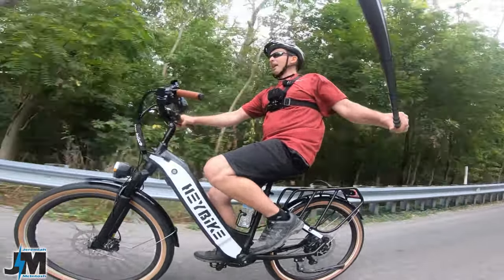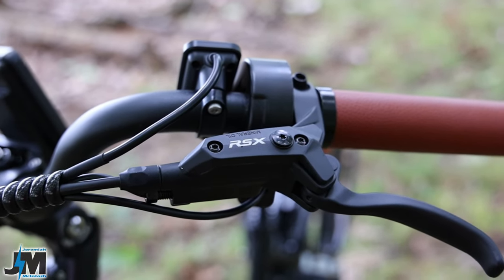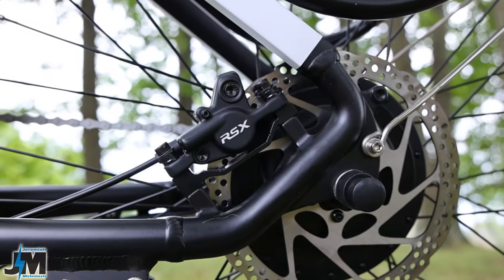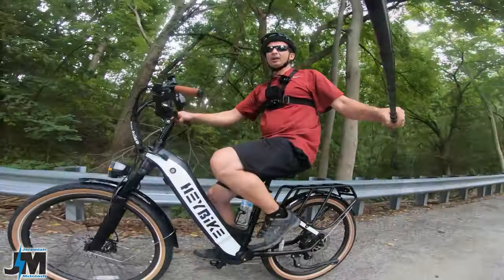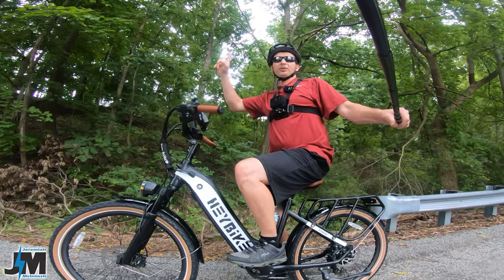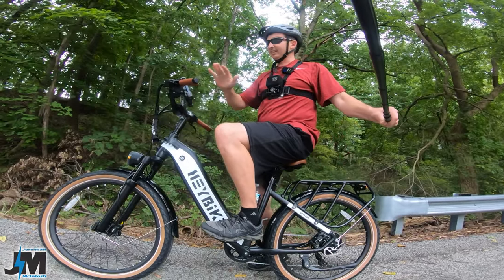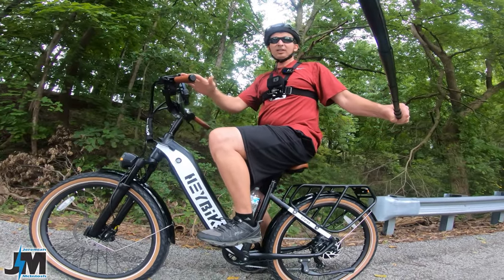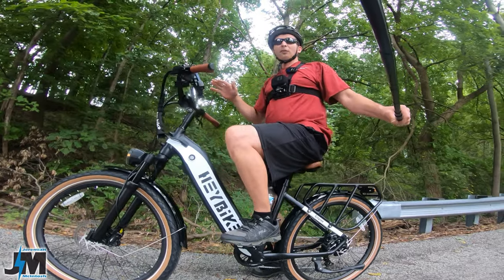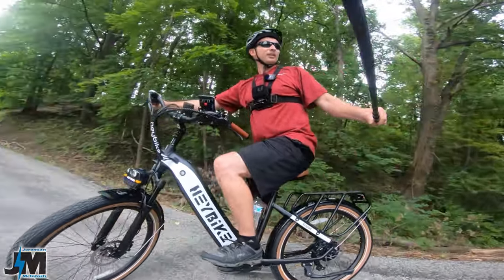The first major upgrade is this bike comes with RSX hydraulic disc brakes in both the front and the rear. I'm not quite sure on what size the rotors are — I'll measure them and put that up on the screen — but the hydraulic brake upgrade on this version is very, very nice as far as stopping power goes, and no squeaks or squeals whatsoever.